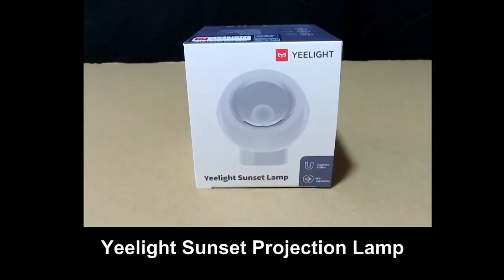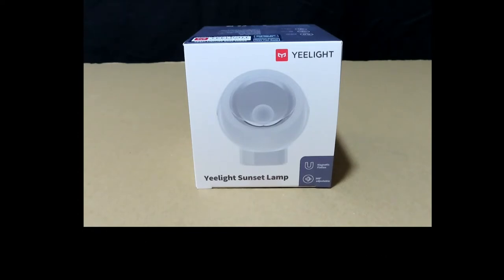This is the E-Lite. It is a projector lamp that can liven up your home environment. You can use it in a bedroom, in a living room, you can use it for photography, or even use it as a wall decoration.